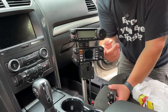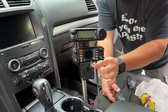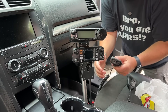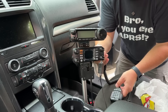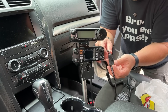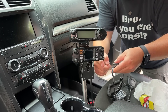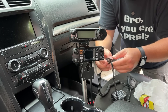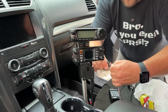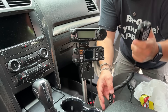And Yaesu, in their continuing stupidity, gives you this control wire to connect the head to the body, but they don't give you an extension for the microphone, and they don't give you a way to plug the microphone into the head. So I had to get this RJ45 adapter — and this is actually the control cable for the TYT that just so happens to work with the FTM-300 — so I can extend the microphone back to the back of the car.